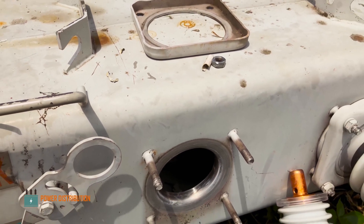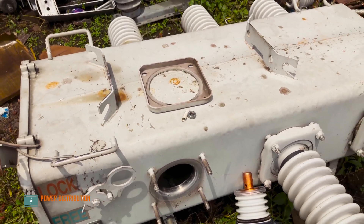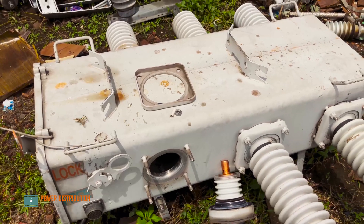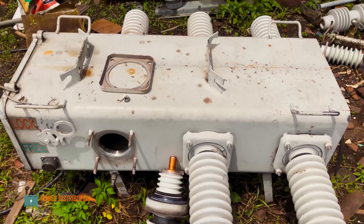That's it guys — a brief tour around and inside the load break switch. If you enjoyed the video, consider subscribing and liking the video for more content in the future. Thank you very much.